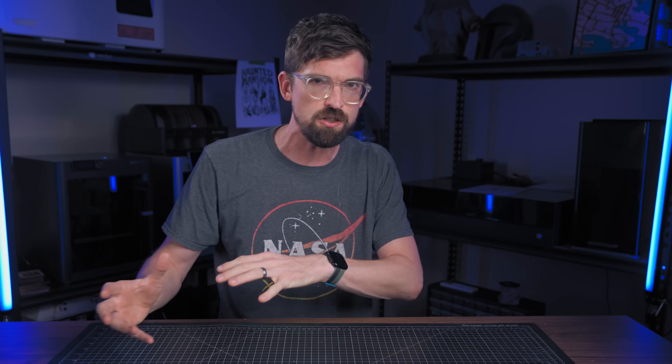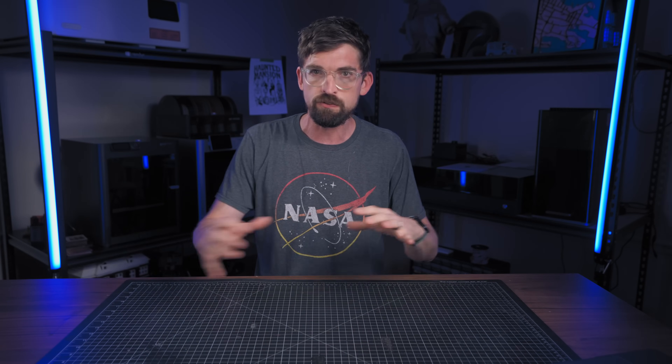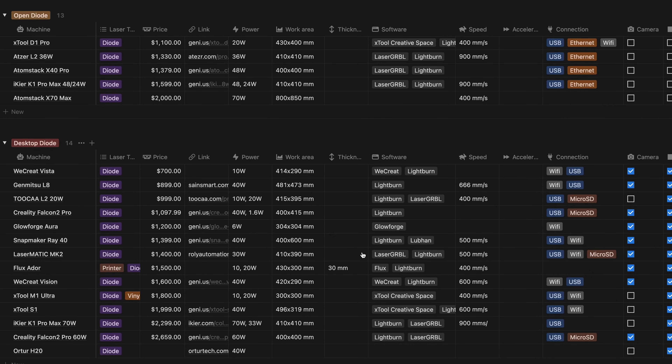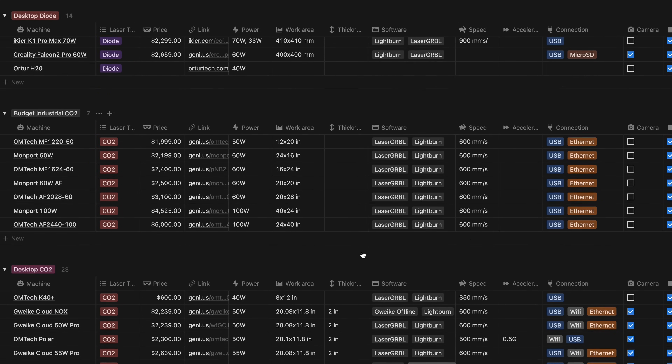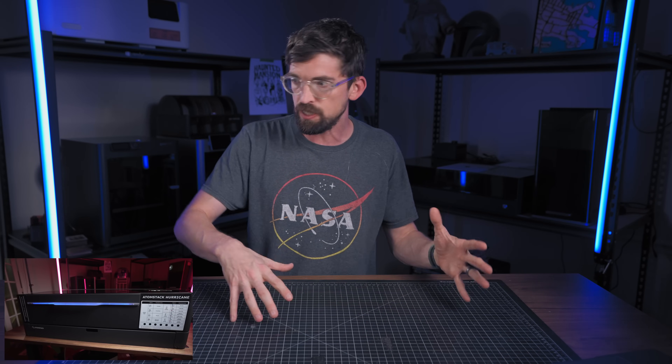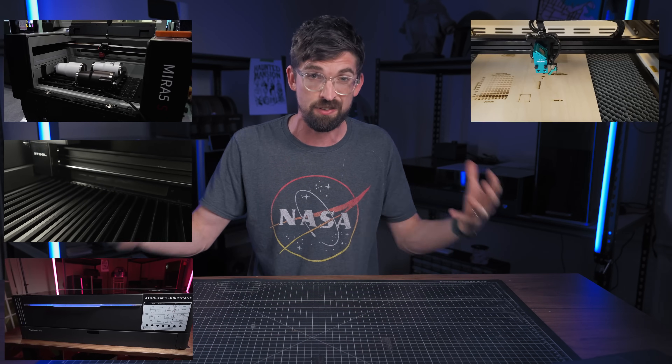Before we get into the lasers, you might be asking why should you trust my opinion? The short answer is: don't. I definitely want you to do your own research, but really the purpose of this video is to give you all the information that's buried in these websites, as well as my hands-on experience with a lot of these different machines. I've put together a big list of all the machines that are out there — there's a link down below. While I don't run a full product laser shop day to day, I've probably been hands-on with as many, if not more, machines than anyone else you might find on YouTube.